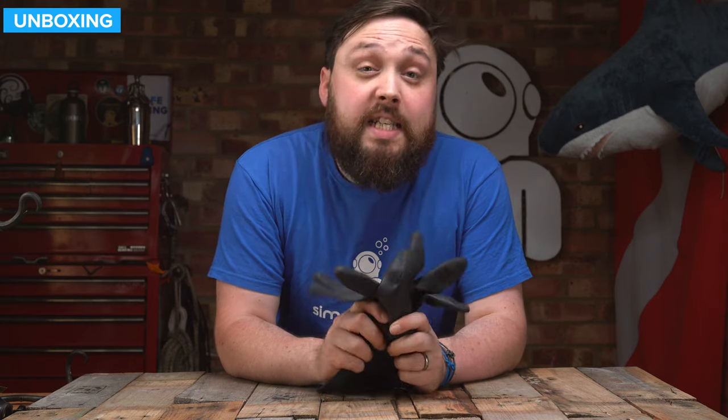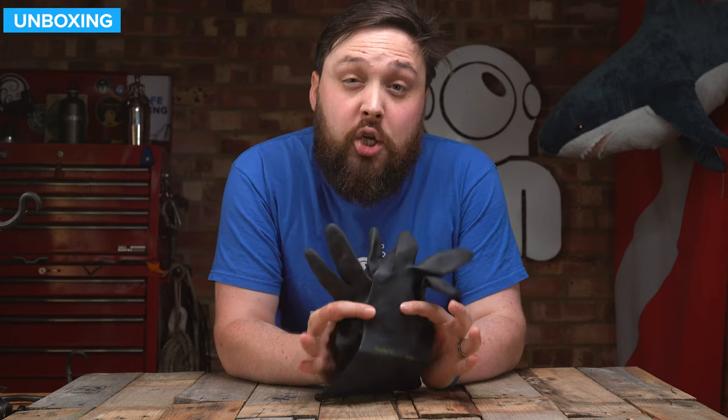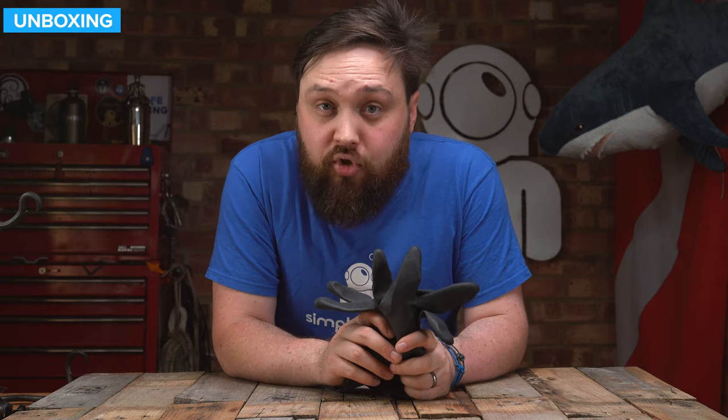Hi everybody, welcome to Simply Scuba. In today's video, I'm going to be taking a closer look at the QB 1.6mm dry gloves.